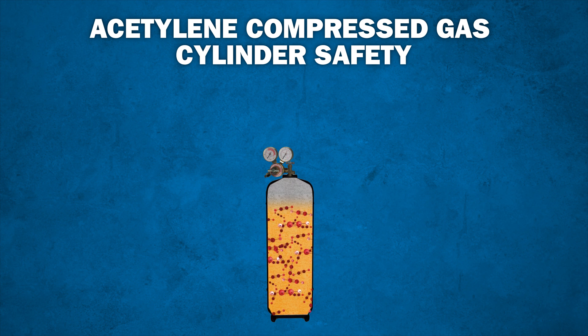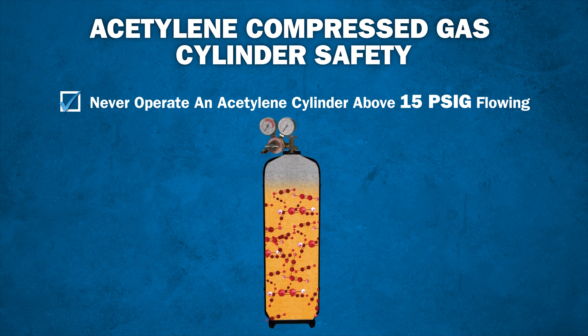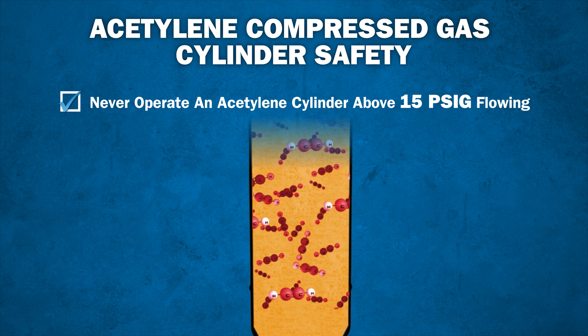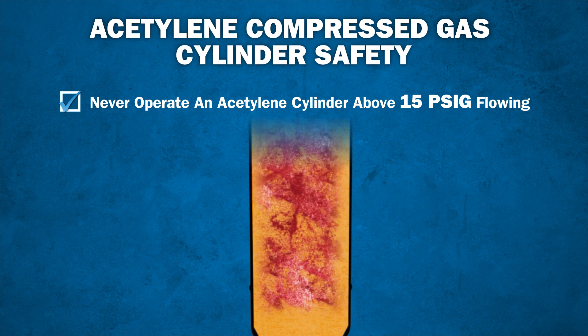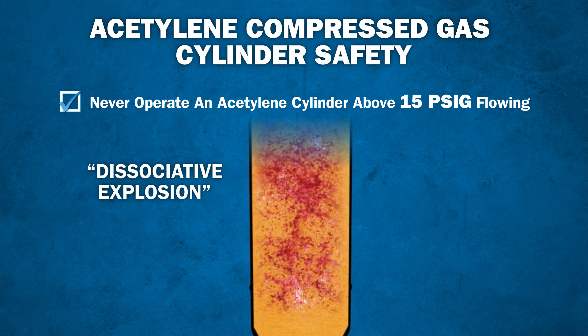Because of this construction, it is important to never operate an acetylene cylinder at above 15 psi. If acetylene is used at pressures greater than 15 psi, the bonds of the acetylene molecules may break and the hydrogen and carbon molecules split. The gas is unstable in the cylinder and results in what is known as a dissociative explosion.